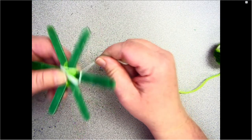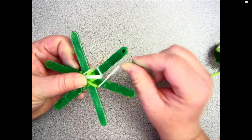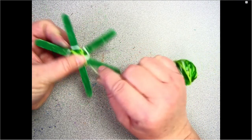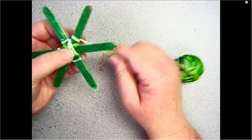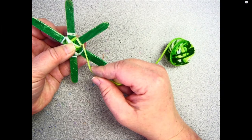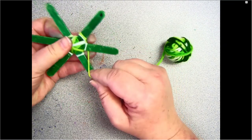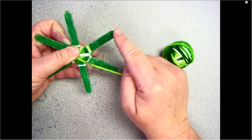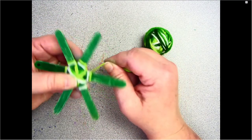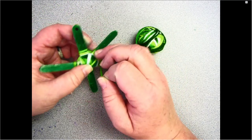Starting on that dot, I'm going to go around the popsicle stick, then take my yarn to the next one and go around that one, continuing around each stick. I go under the popsicle stick, over the top, and back to the next popsicle stick — under, over, to the next. I've made one full round once I'm back to my dot. I just keep weaving this pattern around each popsicle stick.